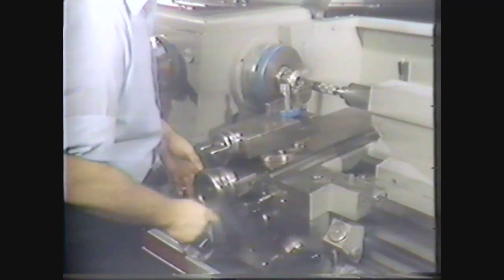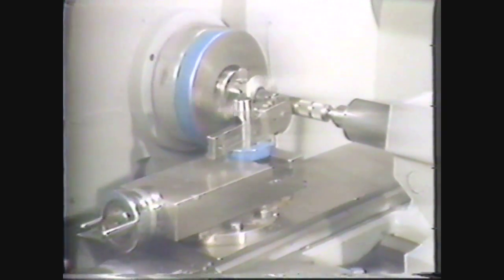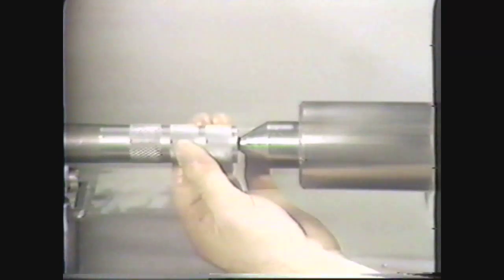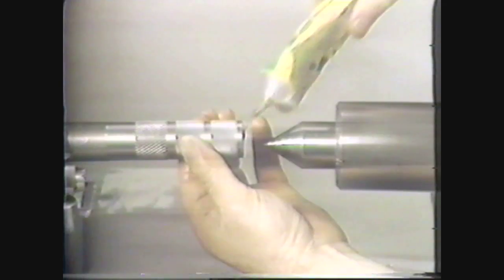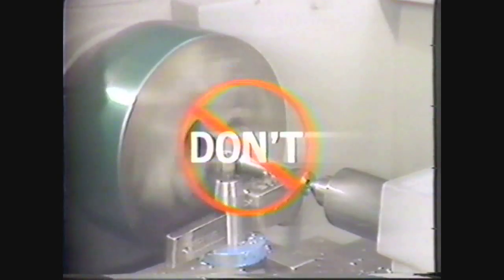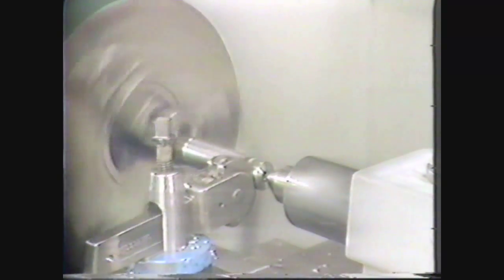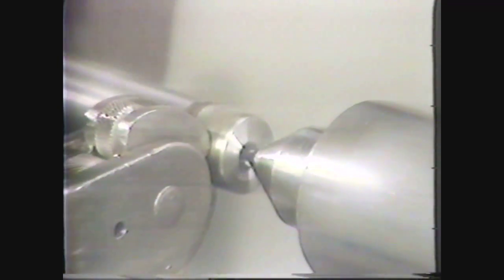The knurling operation requires a consistent horizontal pressure applied across the ways of the lathe. To provide maximum support, knurling should be performed with the workpiece held between centers whenever possible. You should always use a well-lubricated dead center in the tail stock. The amount of horizontal pressure needed for the knurling operation will cause excessive wear on a live ball bearing center in the tail stock. If the head stock end of the work is held in a chuck instead of being held between centers, the horizontal force of the knurling tool will cause the work to slide into the chuck, leaving the tail stock end unsupported. This will spring the workpiece and produce a poor pattern.